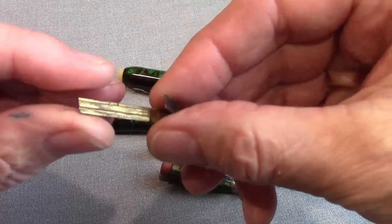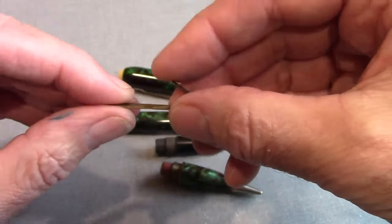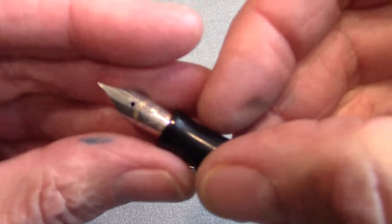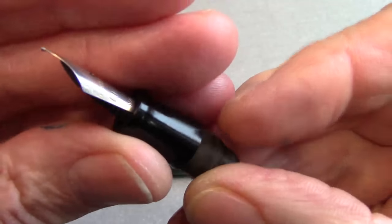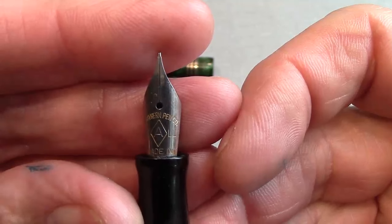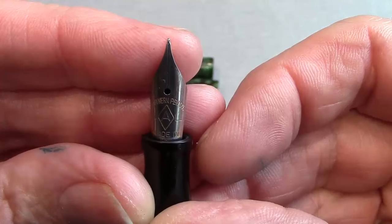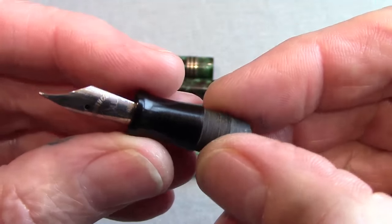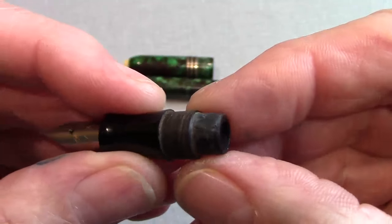I took out the J-bar and cleaned it up — it was kind of corroded. I got the corrosion off and then put a coat of wax on it, which I think will help preserve it and keep it working. So I'm going to assemble this, put a bladder in it, and put nib to paper and see how it writes. When I looked at the nib, I found some branding — it's the Southern Pen Company. It's a dual, which makes sense because it's a dual fountain pen and pencil combo, and it's made in USA. Nice ebonite feed in the back, looks like a nice fine nib.